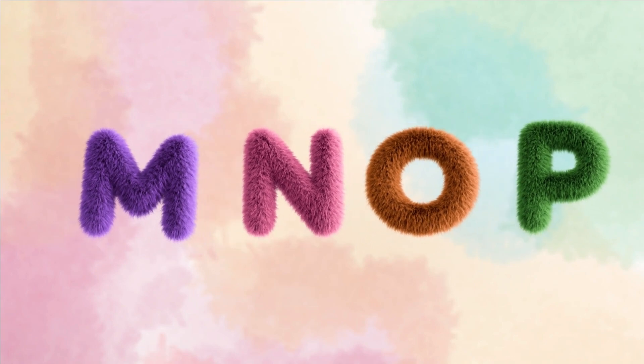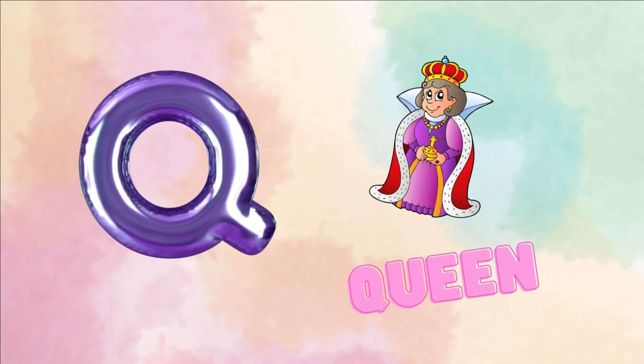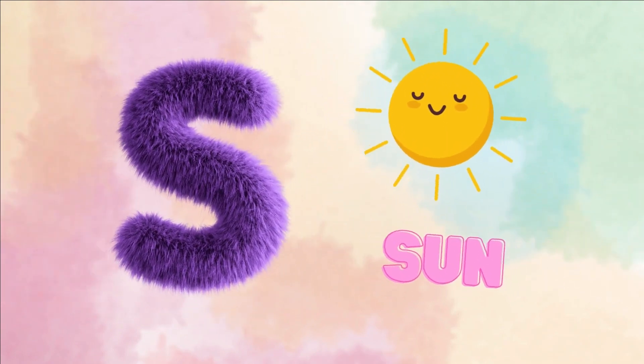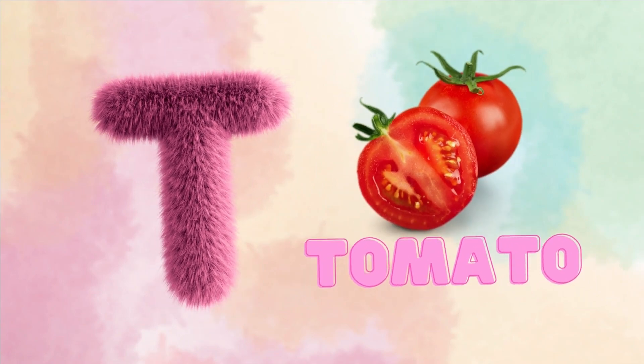Q for queen. R for rose. S for sun. T for tomato.